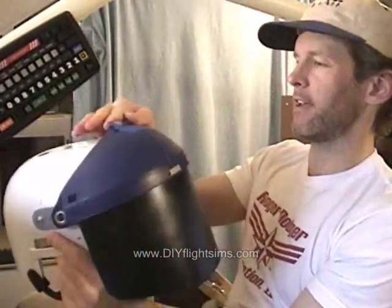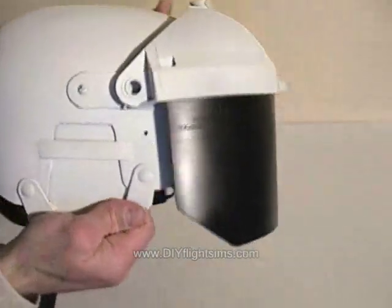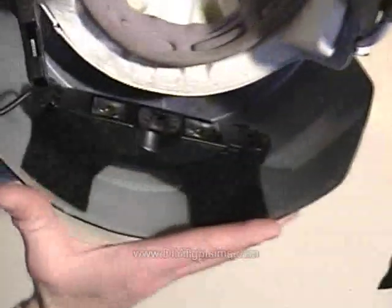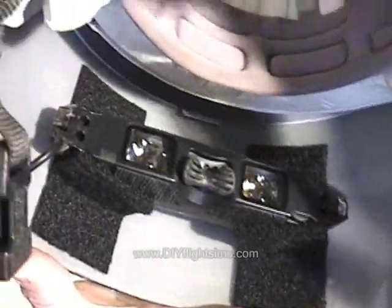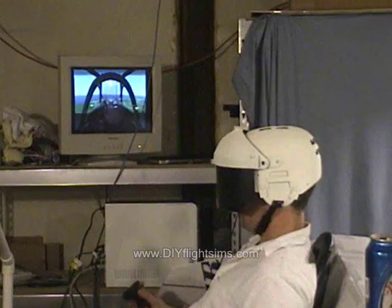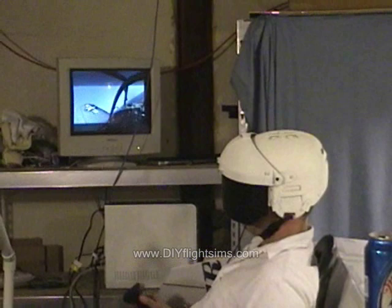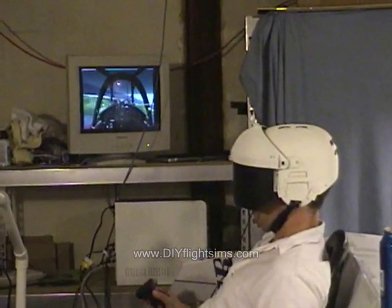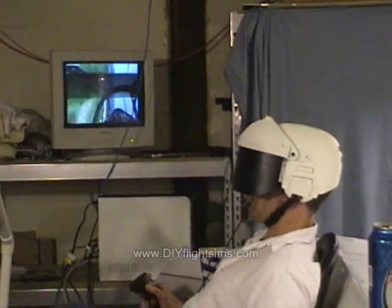So the first thing we did was chop off the uncomfortable earpieces and find a lightweight hockey helmet. We needed a way to suspend the eyepiece in front of the eyes, so we attached a face shield, painted it black, and held the eyepiece in place with Velcro. We originally had three TrackIR reflectors and later used just one. It worked well, but looked like something the police would wear to a riot.